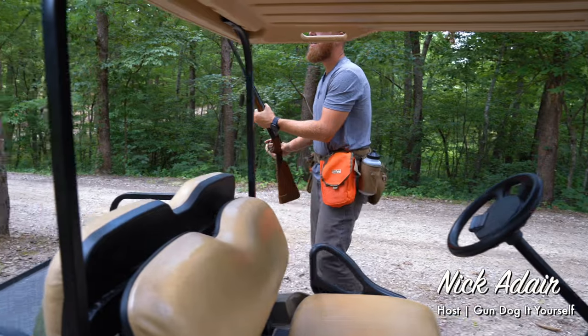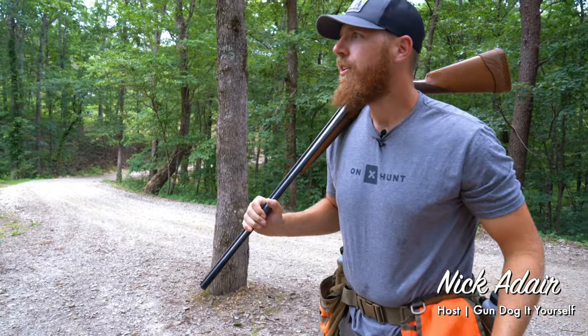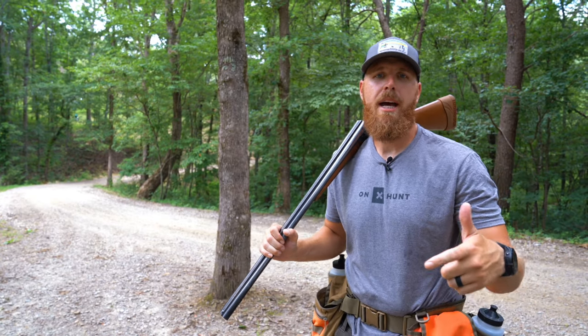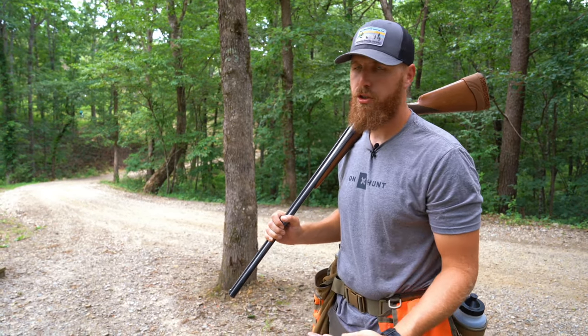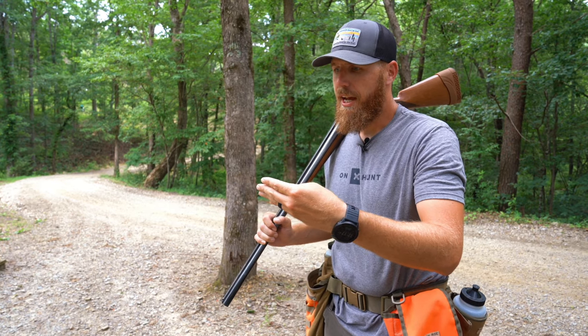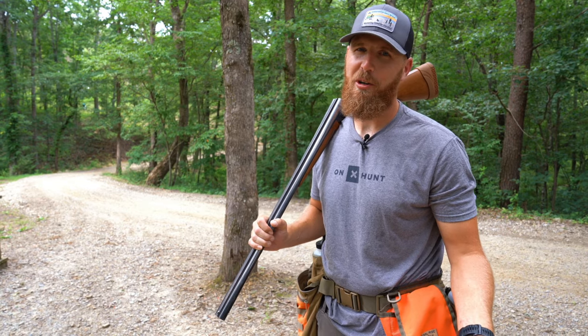One thing I learned when I got into upland hunting and training dogs is it doesn't matter how well prepared your dog is or how much time you spend training your dog — if you can't actually hit the bird that they find for you, it doesn't do a whole lot of good.